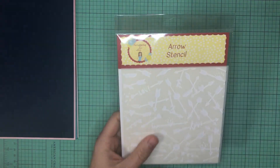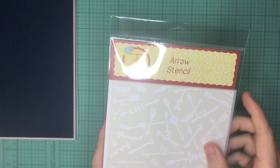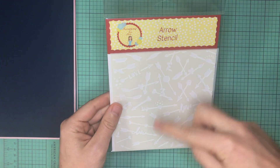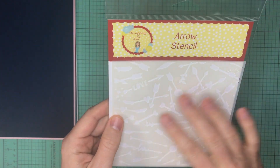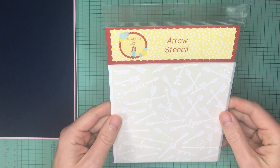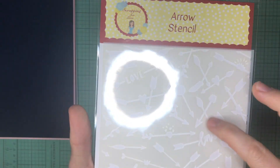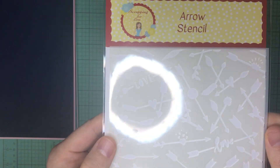Before moving on, I noticed something at the bottom of the box: an arrow stencil by Scrapping for Less, part of Collection Three. This is really nice — I'm very interested in it because I don't own any stencils yet, and I did buy some Distress Oxides in pink and red. It comes with a bunch of little arrows, the word 'love,' feathers, and other little elements. Really cool!